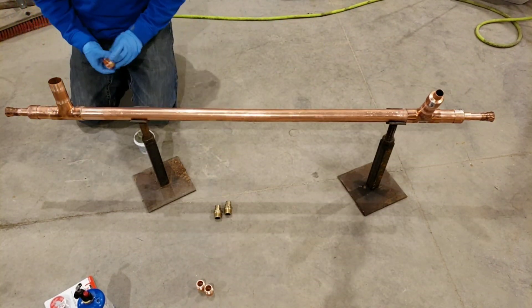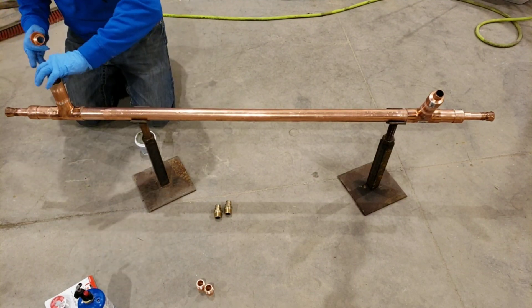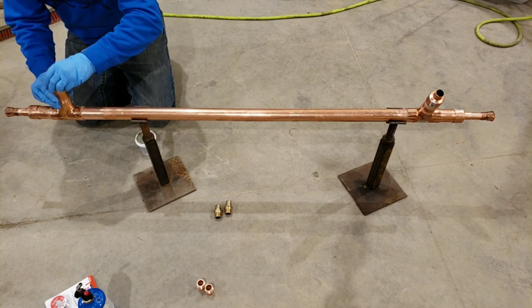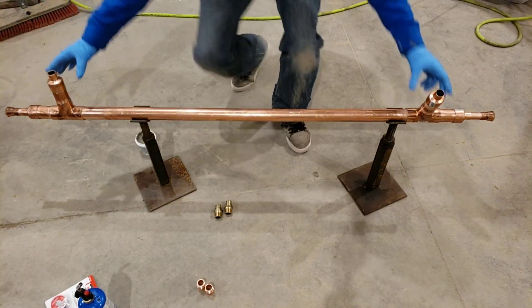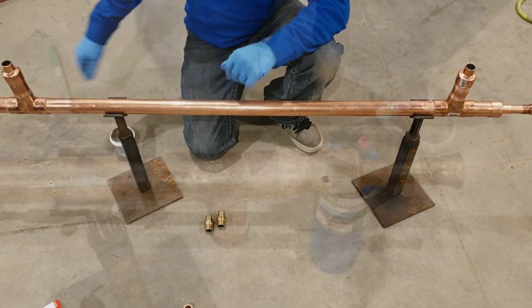That's all together. Now you notice some of this isn't really lined up — what I'll do is lay this on the floor and mark it all out, because both my ends are going to be facing the same way. So both mine are going to be facing up like this, because that's how it's going to work going up to my solar heating unit.